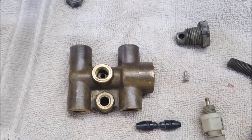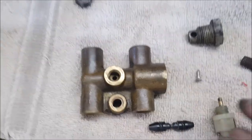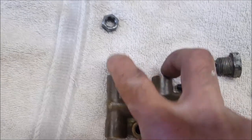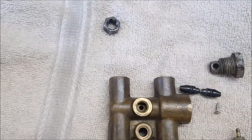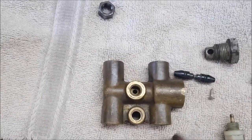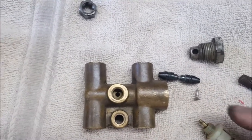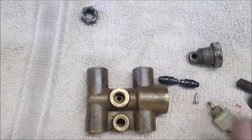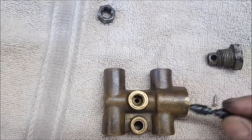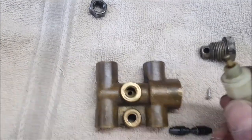This is a video on the pressure differential warning actuating unit. On the Triumph you've got two inputs from the master cylinder — one goes to the back, one goes to one of the fronts, and one goes to the other front. When you've got brake problems, i.e. one of the wheel cylinders is leaking, this little piston — also called a shuttle — moves inside here, one way or the other.